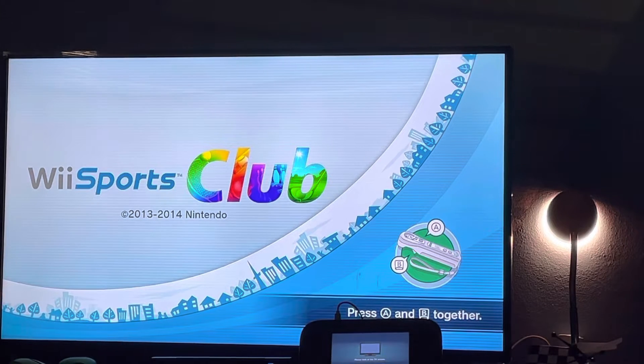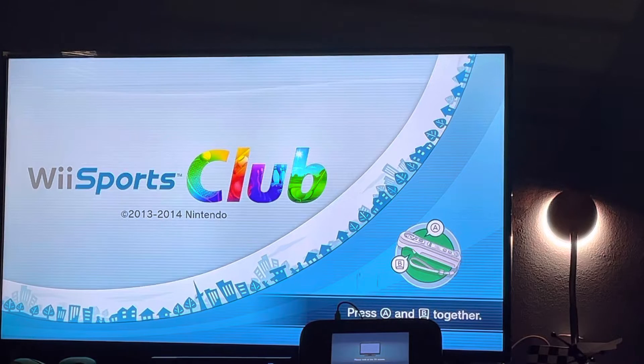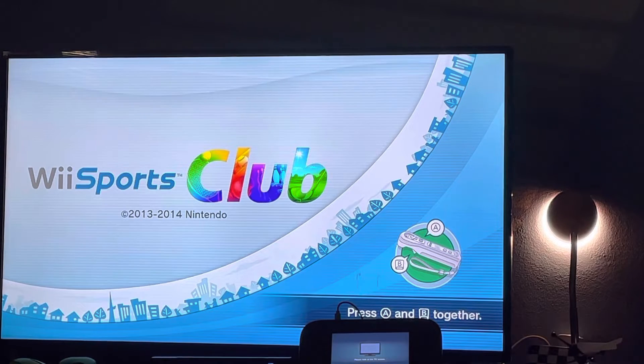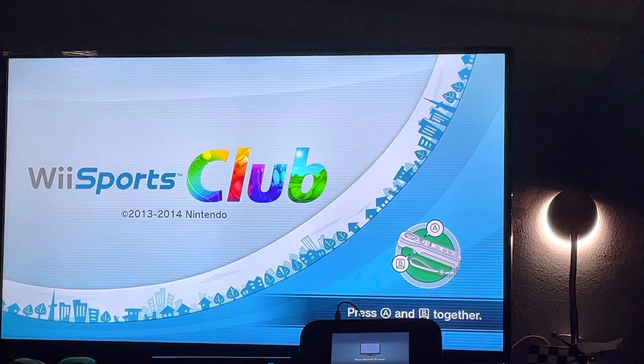Hey guys, welcome back to my channel. Today we'll be playing Wii Sports Club for Nintendo Wii U — specifically Wii Bowling. So make sure you guys like, comment, and subscribe. Comment if you like Wii Sports Club. So let's get started playing bowling.